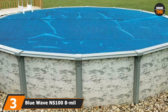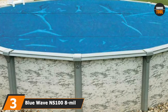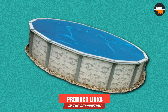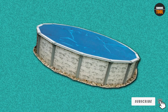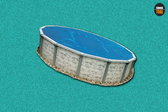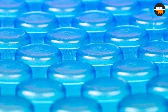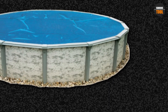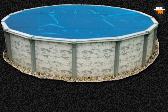The number 3 position is held by Blue Wave NS100 108-mil Solar Blanket. It features insulating thermal cells that trap heat to warm your pool. It also features UV-protected polymer that resists deterioration due to harmful UV radiation. Furthermore, it raises your pool's temperature by about 15 degrees F and minimizes evaporation by 95%. The main difference is that this model comes with a 3-year warranty, while the NS480 comes with a 5-year warranty.